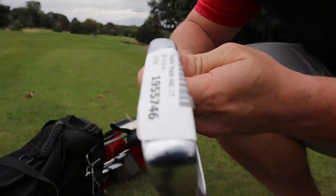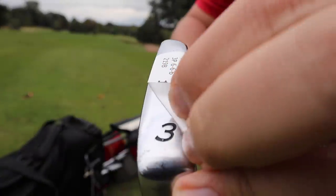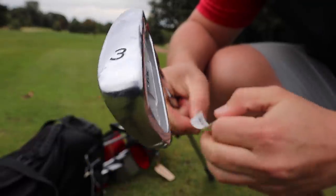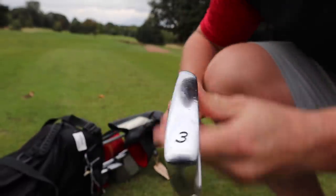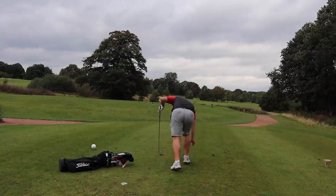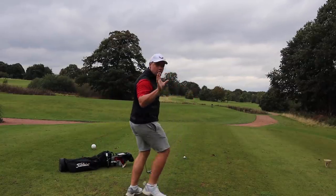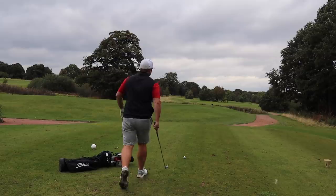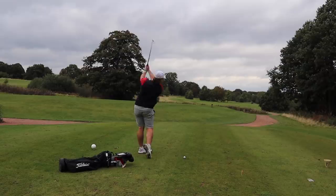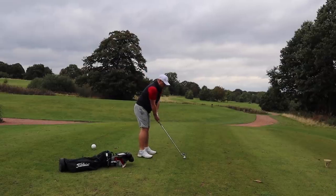We'll kick things off with the 3-iron — these do look really good for the price, just £155. A little three iron off the first tee should do nicely. Remember, these are low trajectory irons and it's a little bit breezy today, so they should work quite nicely. That blade length looks wonderful.